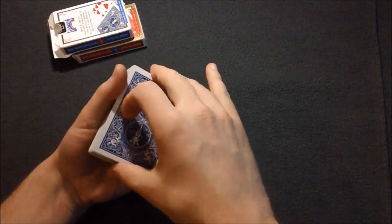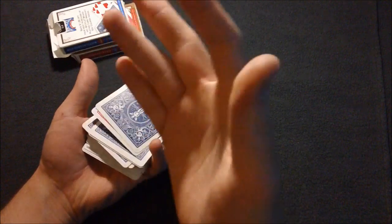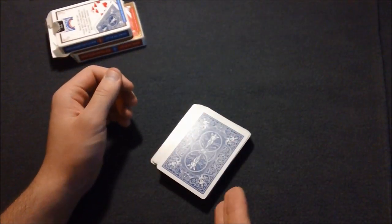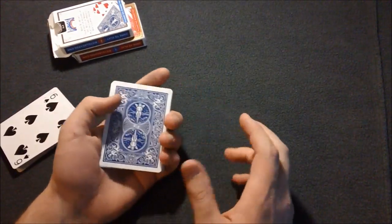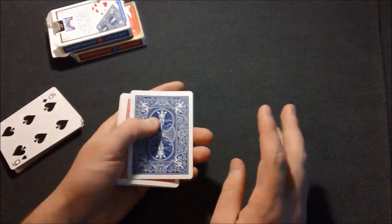Basically, a dribble is where you're holding the deck and applying pressure as you let the cards go. Knowing how to dribble a deck is paramount for this effect. Once you figure out your dominant color — for me it's blue — you're going to take out all the diamonds and clubs out of the blue deck.